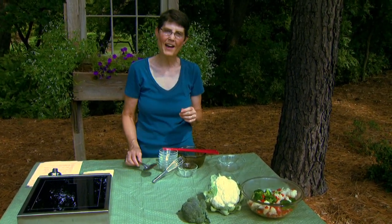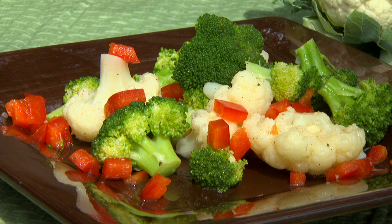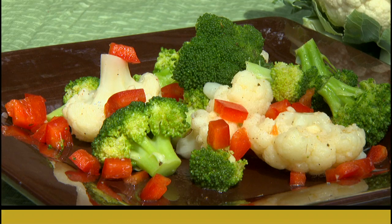I hope you'll give this one a try. It's cauliflower, broccoli, and red bell pepper salad. Prokloma Gardening, this is Barbara Brown.